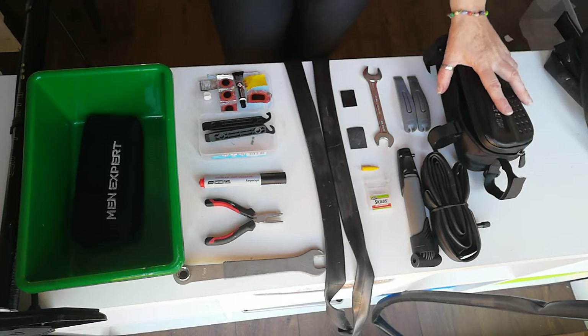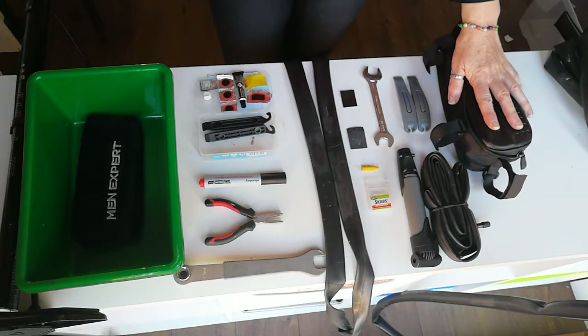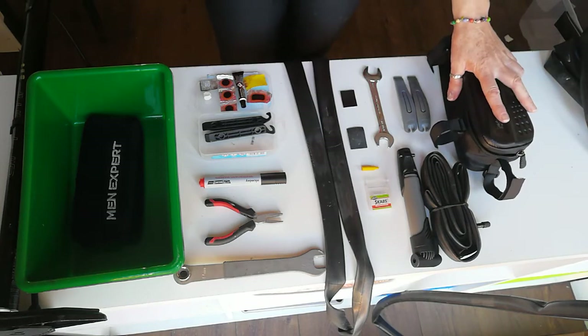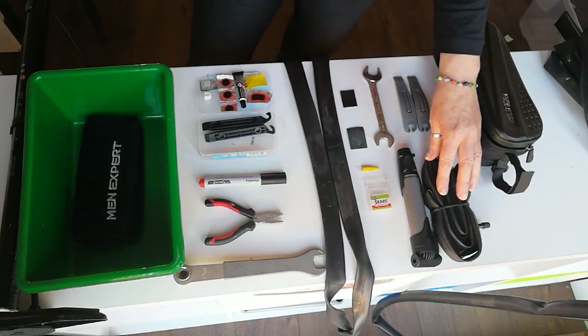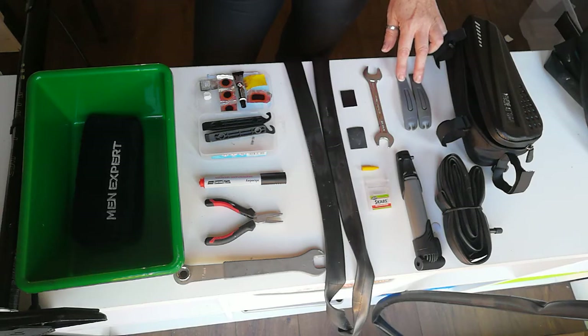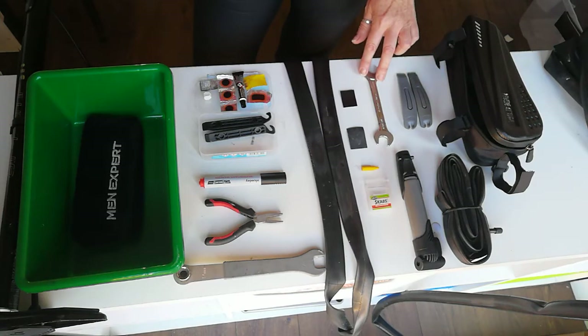A good option when you're out and about is a small puncture repair bag with all the essentials. This makes it a lot easier and quicker to change a puncture when you're out and about. This bag can consist of a spare inner tube, a small pump, two bike levers to take your tire from the rim, and a 15mm spanner to take the wheel off your bike.